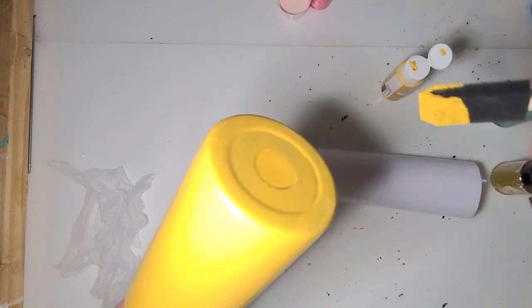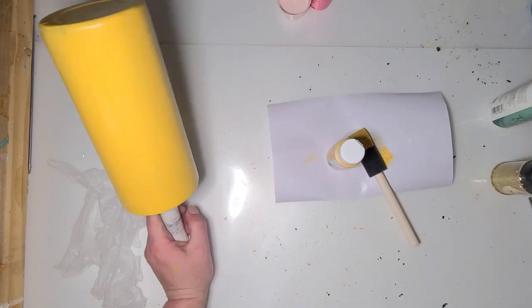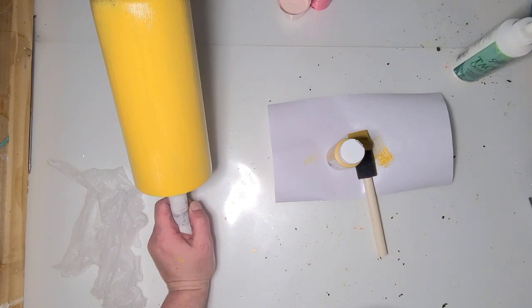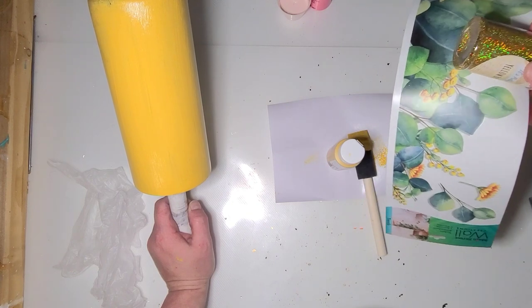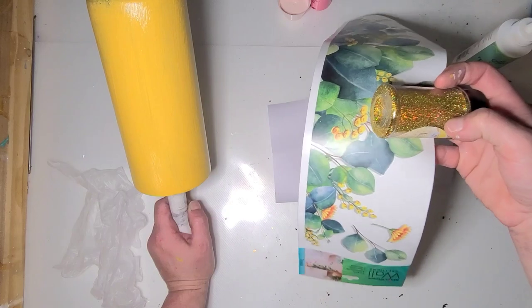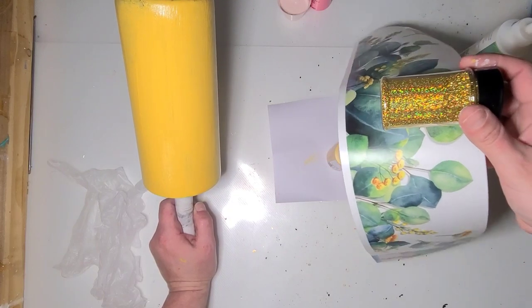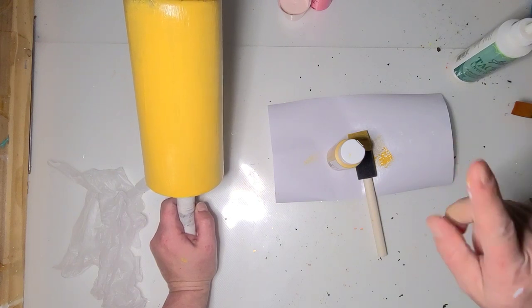I'm gonna let this coat dry and do one more coat, and then I'm going to use Yellow Brick Road from IPP because it's got that green, gold, and yellow in it. It's got a little bit of red, but that's okay because it's gonna pull off the reddish kind of stalk on the leaves. I think this will be a pretty good fit, and I'd rather use it as tack-it than just glitter.